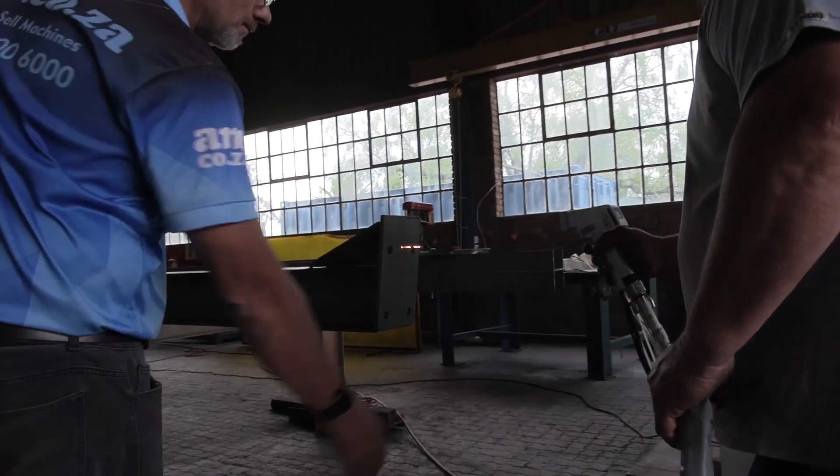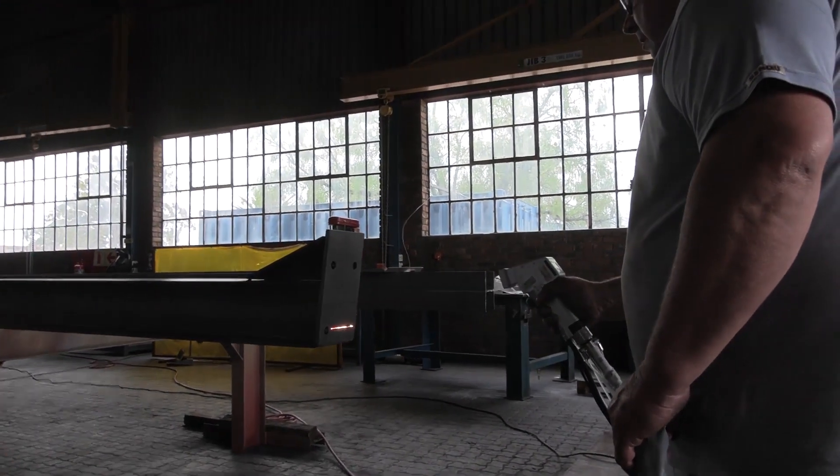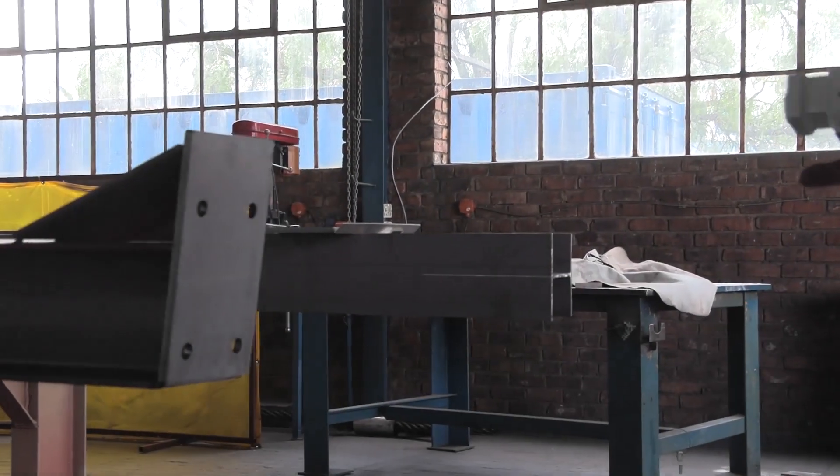And although it is not recommended, the accidental contact with the laser is not a major concern.